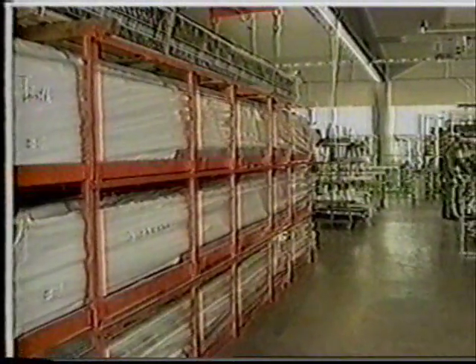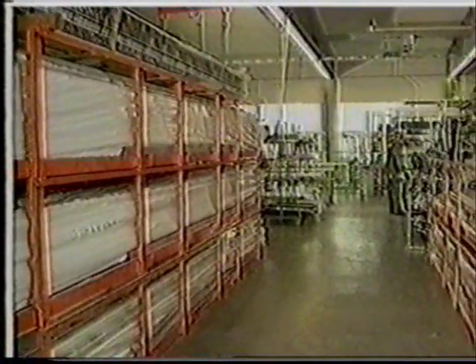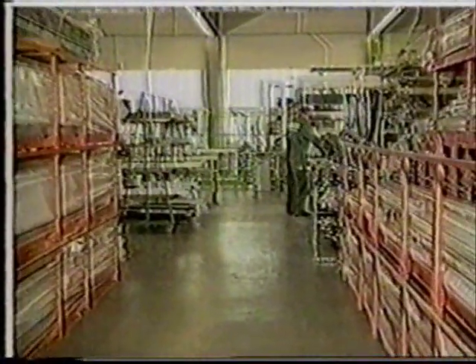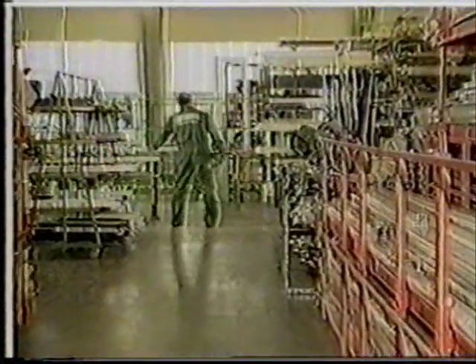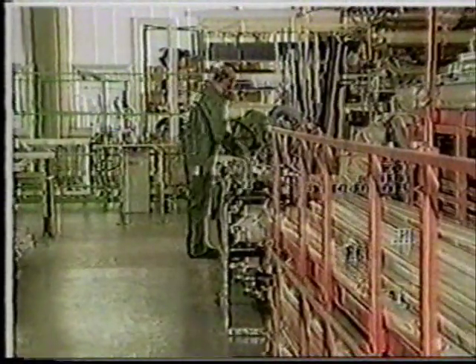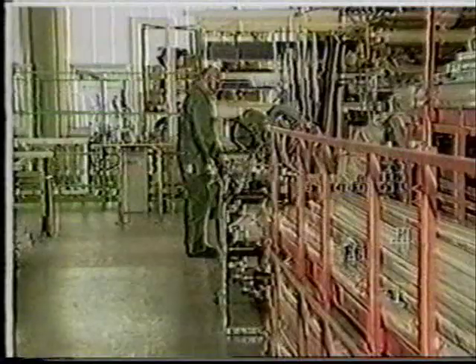Here we can see what is actually involved in the processing of profiles. The pictures show individual processing stages in an automated factory producing 30 to 60 windows a day, and also, by way of comparison, some work being carried out by hand using simpler machines.